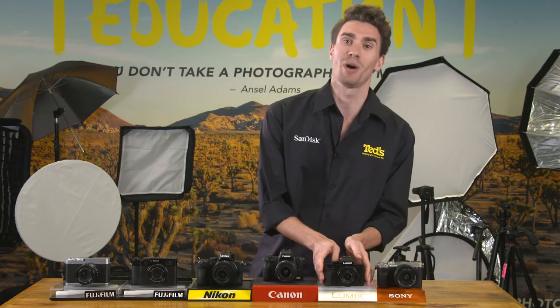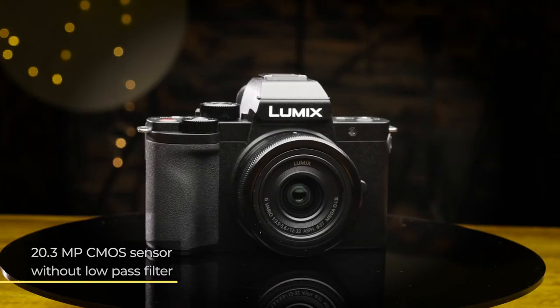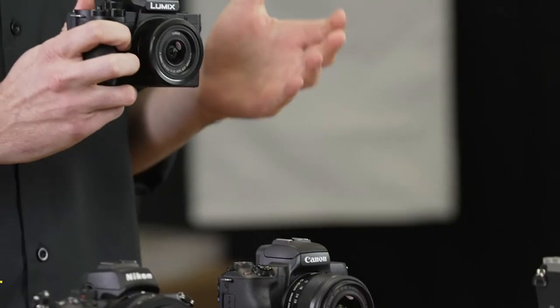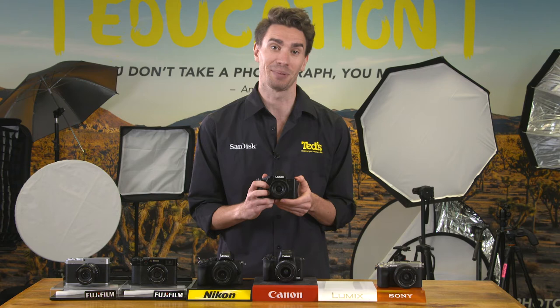The Panasonic Lumix G100 produces excellent image quality thanks to its 20.3 megapixel CMOS sensor being designed without a low pass filter. It features fast continuous shooting speeds and is suitable for all day shooting on the street, thanks to its built-in stabilisation system.